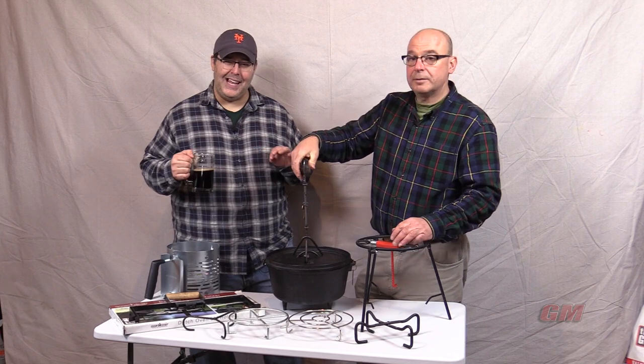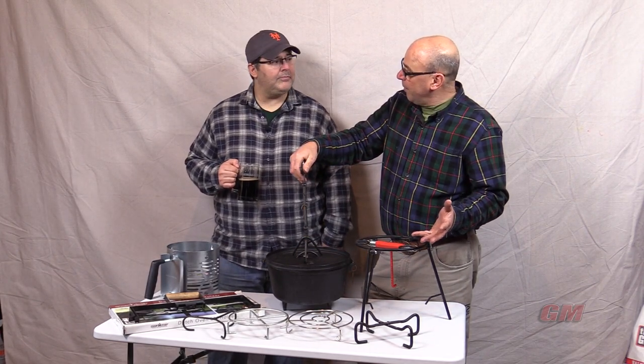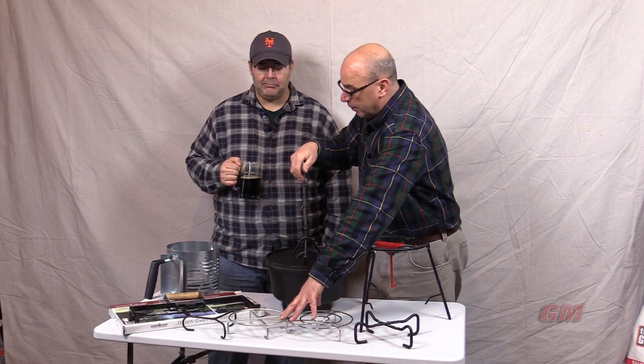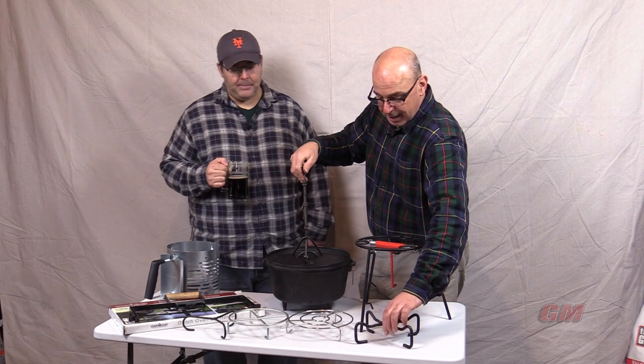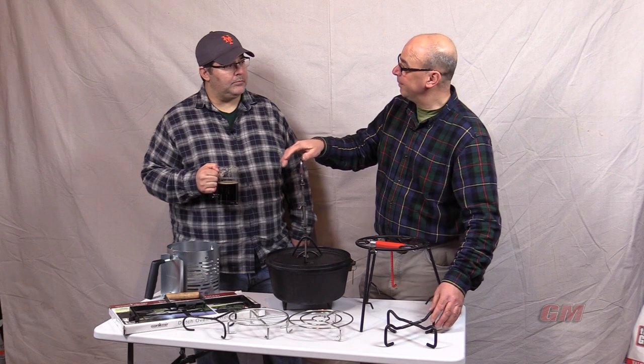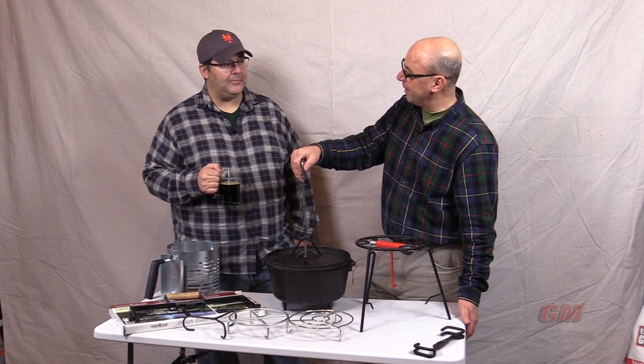I want to keep the inside of that lid nice and clean. The reality is a lot of it comes down to personal preference — what do you like, what's your appetite for cost? Some of these wire ones are pretty inexpensive. These are nice. It's the Lodge one because it folds up. It's nice that it folds up, but sometimes it's not so nice because it takes and falls over on you.